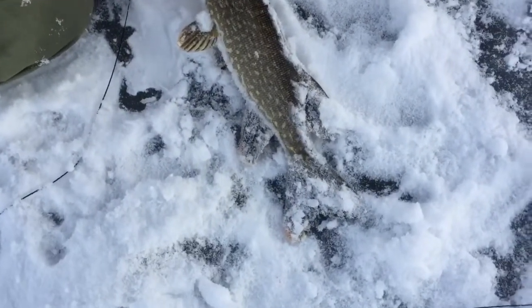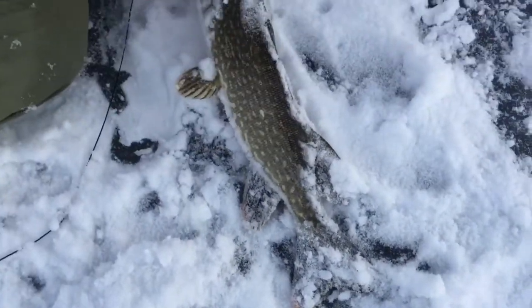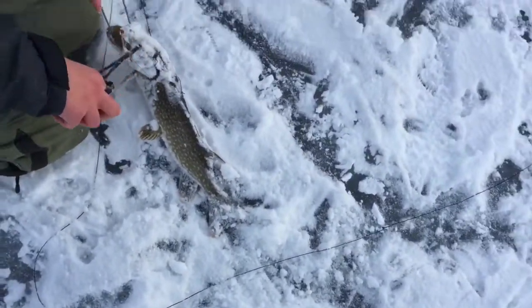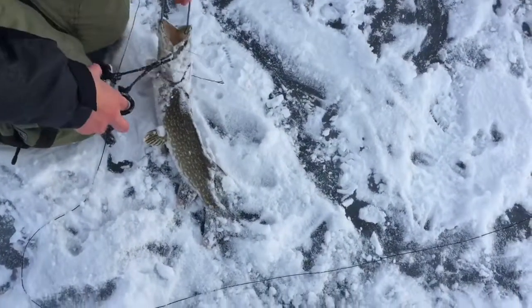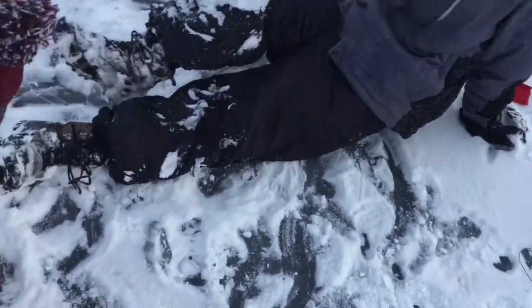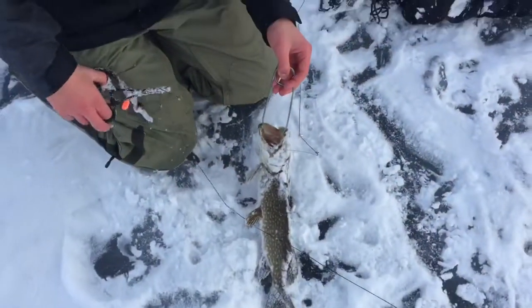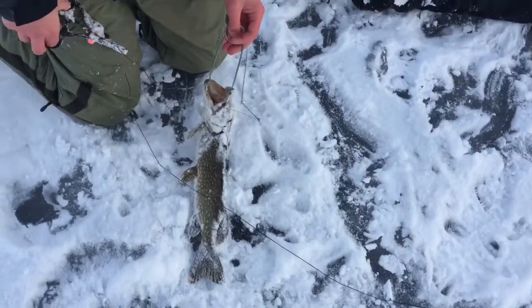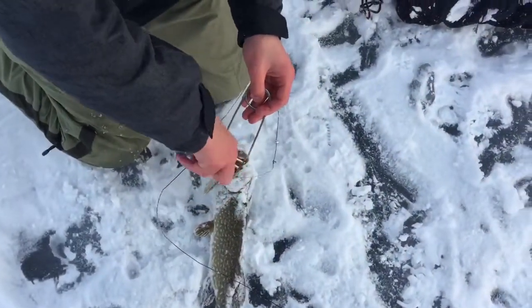Nice little pike, I would say probably eighteen to twenty inches. It's pretty decent. I can't get it out, it's stuck. Maybe sixteen — shorter, I'd say like thirteen or fourteen. The shiner is literally in his stomach — look at the tail. That's what happened. They were not pulling them under fast enough.